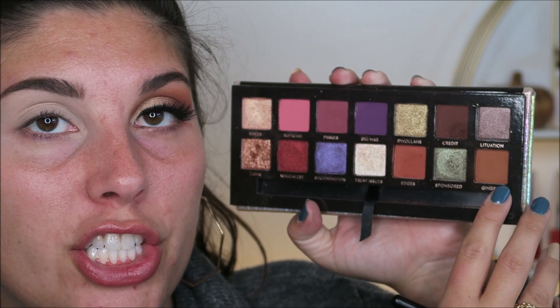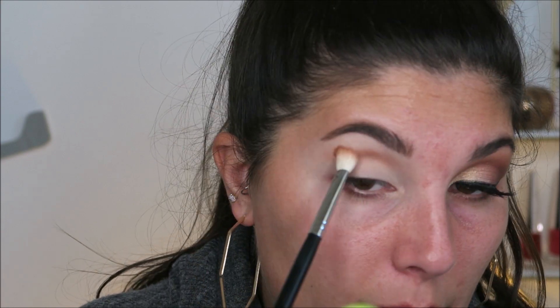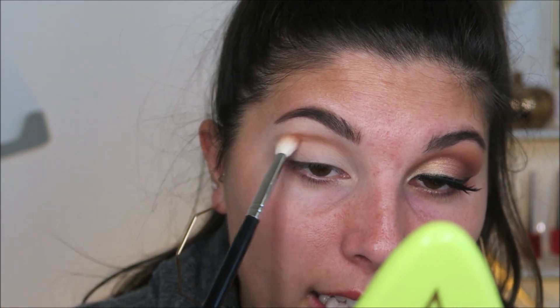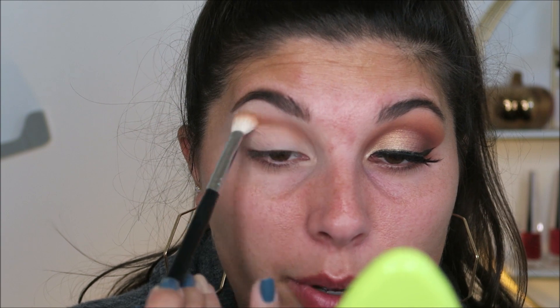First things first, I'm taking a Morphe M433 and dipping into the shade called Ginger, and we're going to lay this down all in the crease. Instead of pulling it down and making it circular, I'm going to leave it pointing out and just blend this every which way.